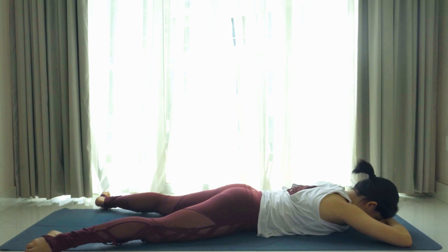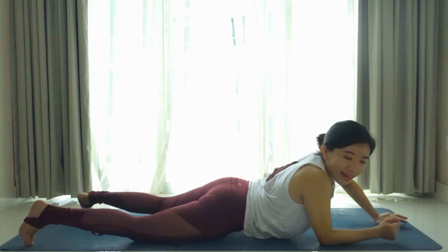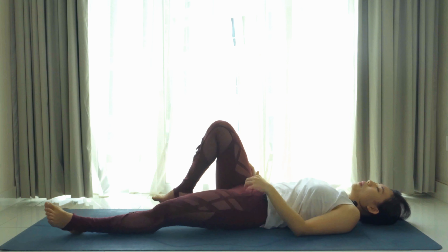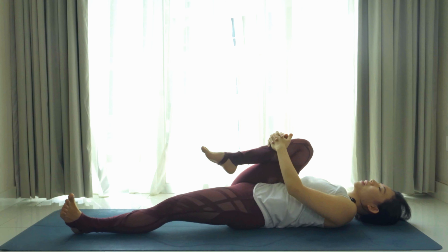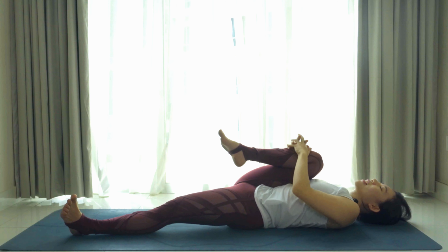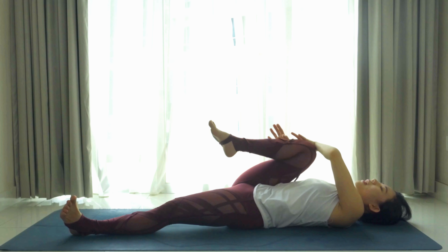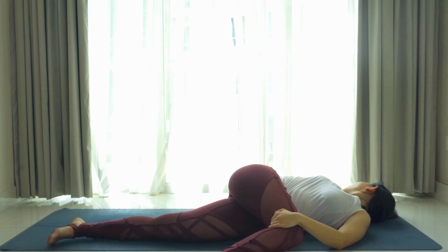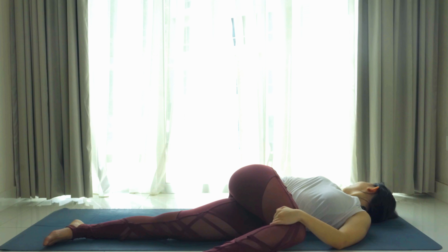As we inhale, lift the chest again — kick your feet into your palms, lift the thighs off the ground, lift the chest off the ground as high as you can. Five, four, three, two and release. Bring the forehead to the back of your palms and breathe.